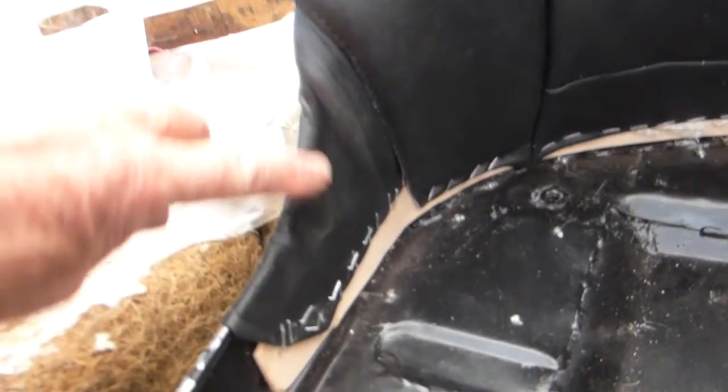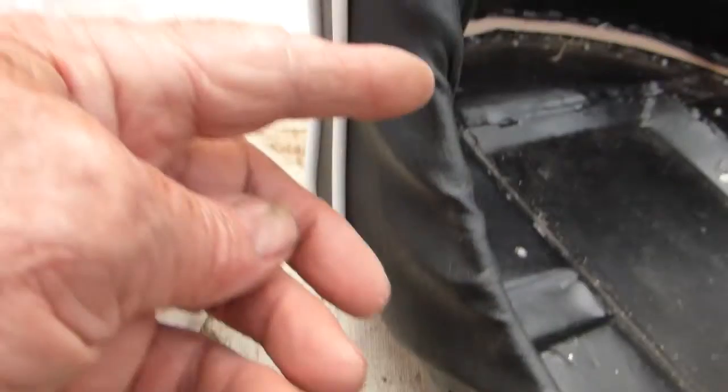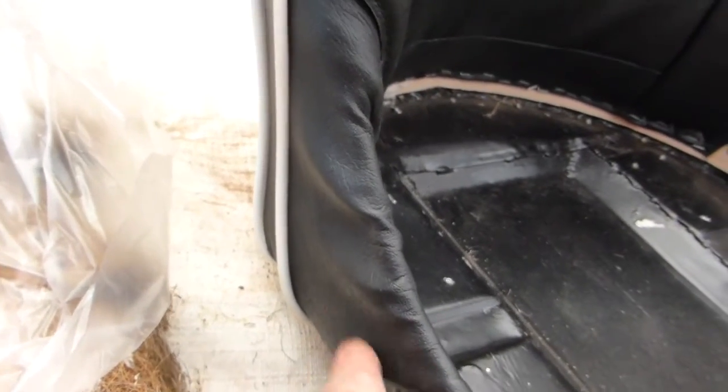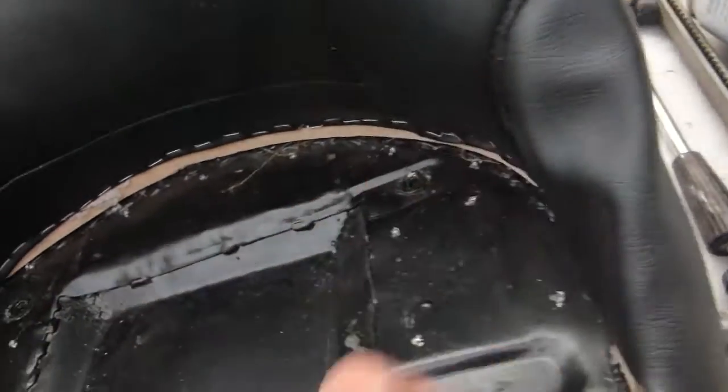That's the back on. All I've got to do now is glue this part, then I can stretch it — get it really warm — and stretch it over. That part is wrinkled, but with it glued I can pull that round. That side I've left loose so I just glue that in and pull it tight.